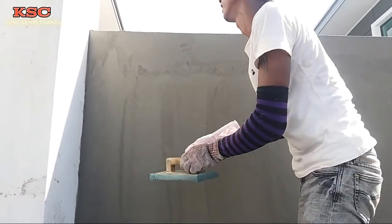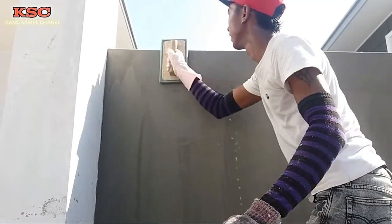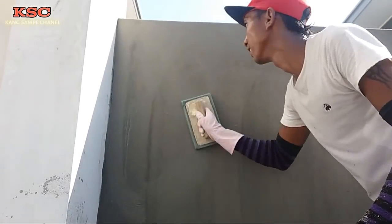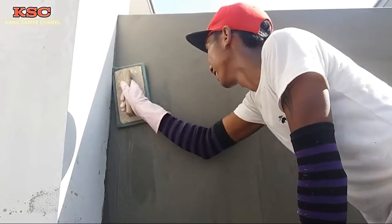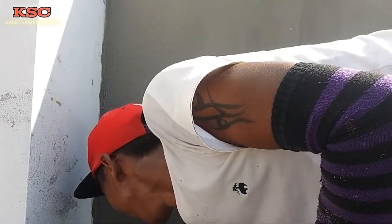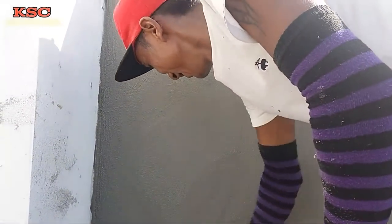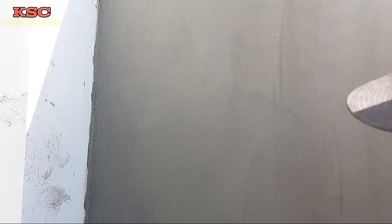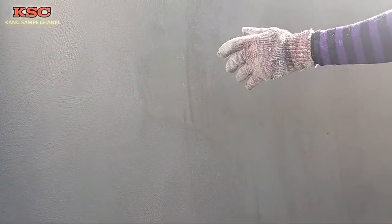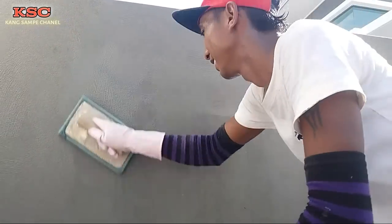Boleh kita lihat, teman-teman. Ini cara meremas. Ini namanya diremas-remas. Ini cara-cara cantik untuk meremas. Tempok. Ini cukup mudah ini.